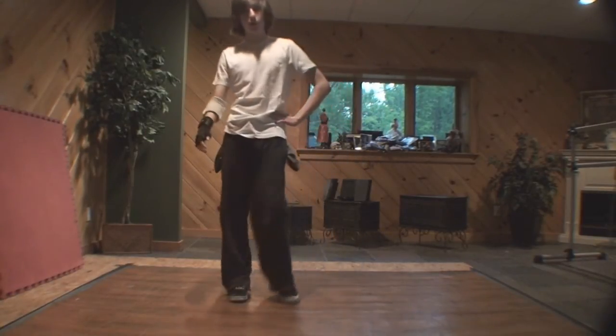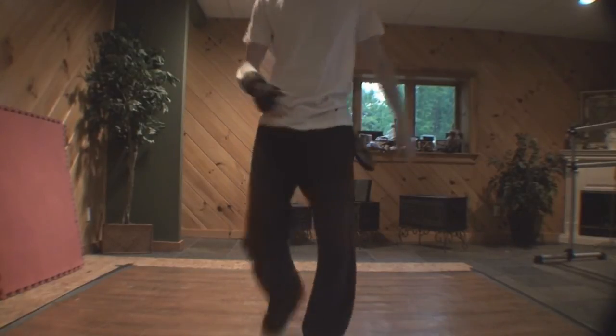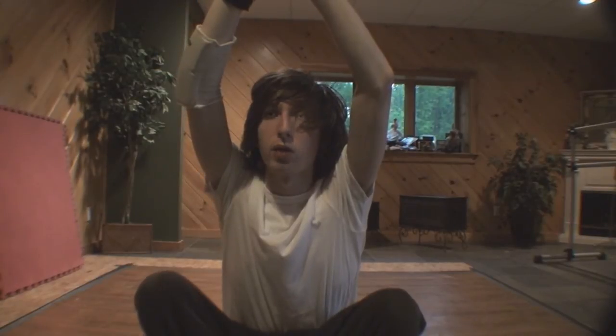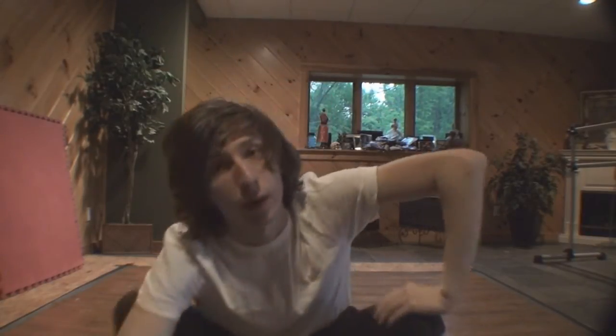It doesn't really matter where you look. You can look at your hands, you can look forward. I personally, if I'm like this, I tend to look not down, not at my hands — right around here. So I'm not looking straight down, I'm not looking way up, I'm kind of looking right in this area.